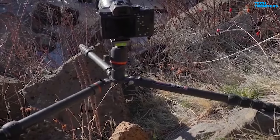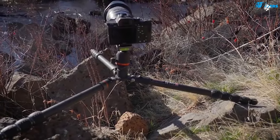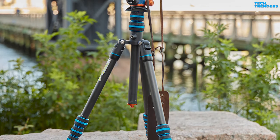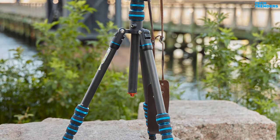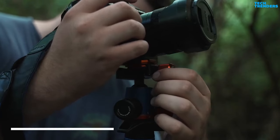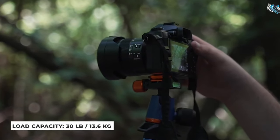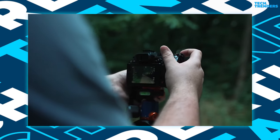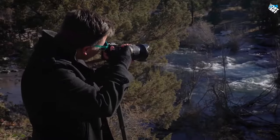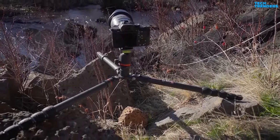The legs can splay out and lock at 23, 55, and 80 degrees from the center column, with a minimum height of approximately 16 inches from the ground. All knobs and leg twists have been treated with a tactile bubble grip, which improves all-weather performance and gives it a considerably more premium feel. Don't let its small size deceive you — it can support up to 30 pounds, nearly 10 times its own weight. The Three-Legged Thing Punks Brian tripod is excellent for both mirrorless and DSLR systems, and handled 20 mph sidewinds with exposures of up to 20 seconds, remaining very steady on a pebble beach.